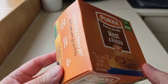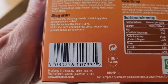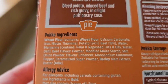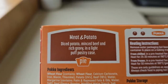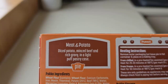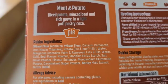Let's take a look at the packaging — the Pukka pie first. There's a GB sticker on there. Produced in the UK by Pukka Pies, Leicester. Looking at the ingredients, it's a meat and potato. Allergens are wheat, flour, barley, milk. It says diced potato, minced beef and rich gravy in a light puff pastry. For me, a meat and potato should have more meat than potato. Looking at the percentages: potato 24%, beef 18%.